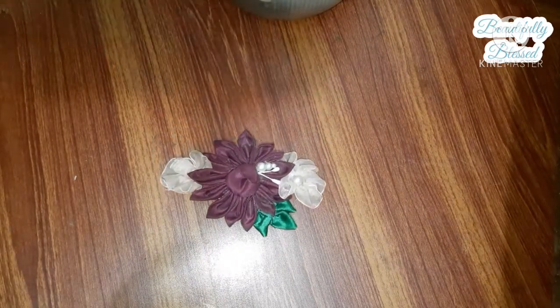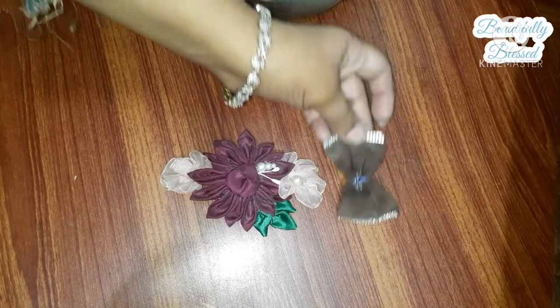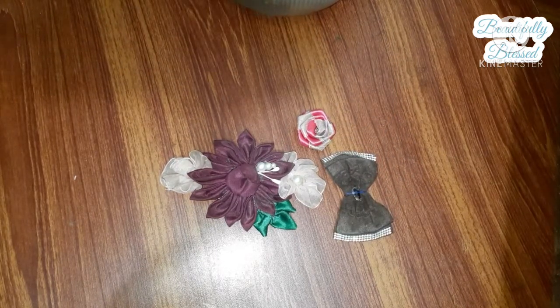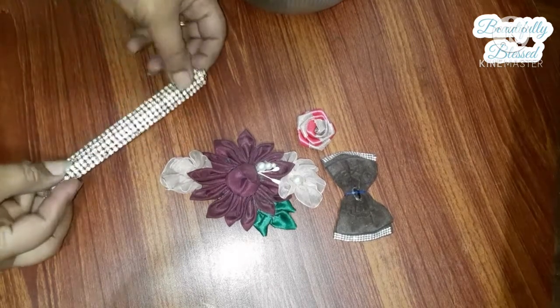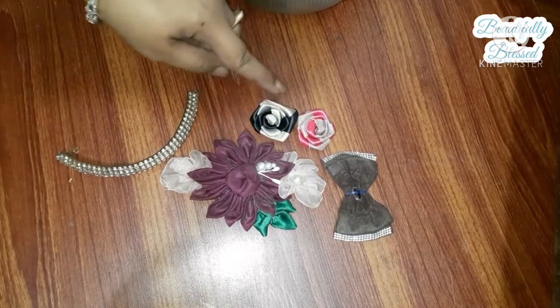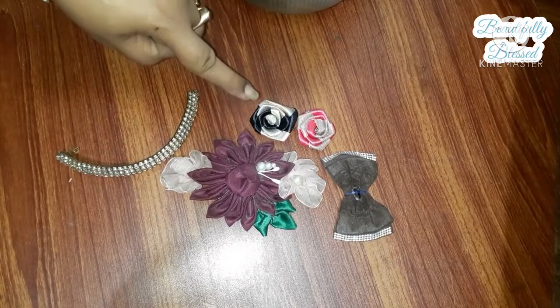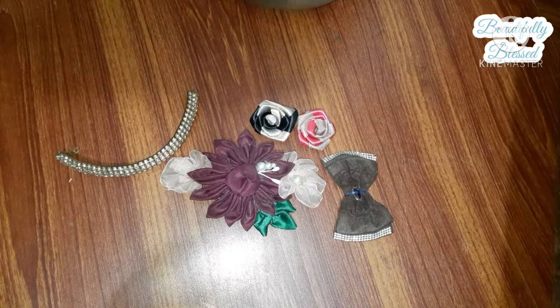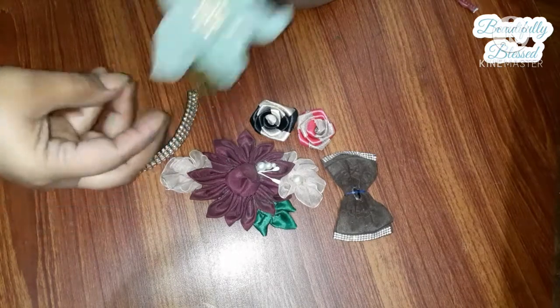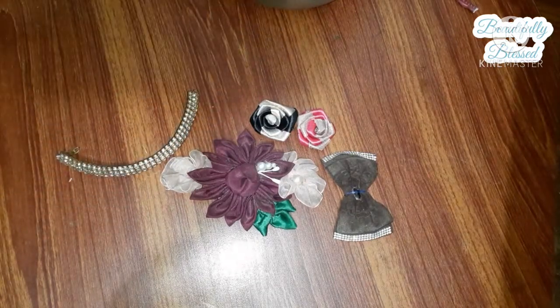After that, you need some pre-made flowers. These are all handmade. I collect them from hair bands or pieces of long-forgotten jewelry — so don't throw these, they can be recycled or reused. I do have a video on how to make these flowers; I'll put the link in the eye button, so check that out if you don't know how to make them.